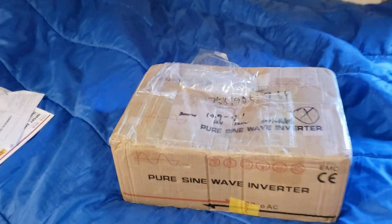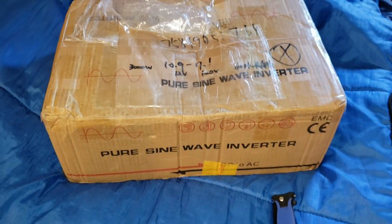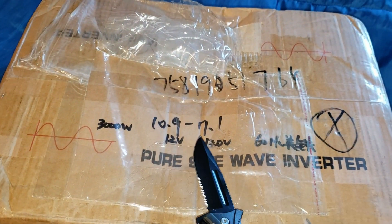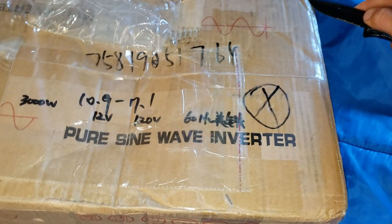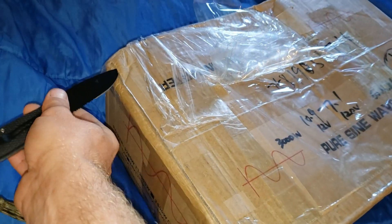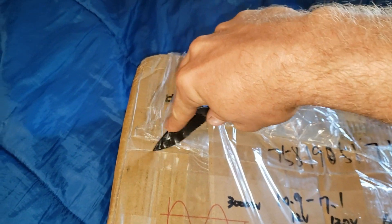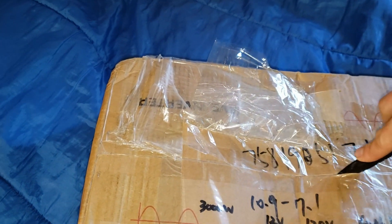The video today is about this box right here. I got a new inverter in the mail. We're going to see what it is. It says right here, as you guys can see, this is a reliable new generation of 3,000 watt inverter. I have not played with any of these yet, so I got them to send me one.